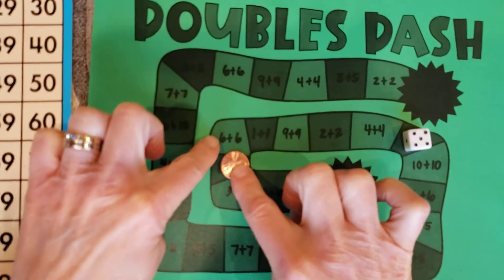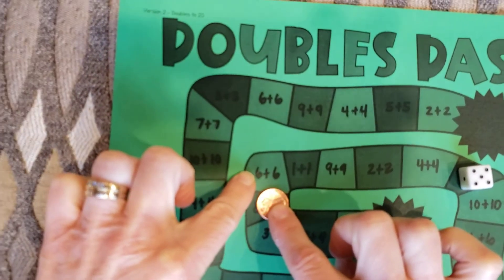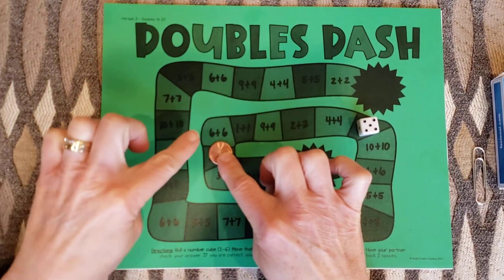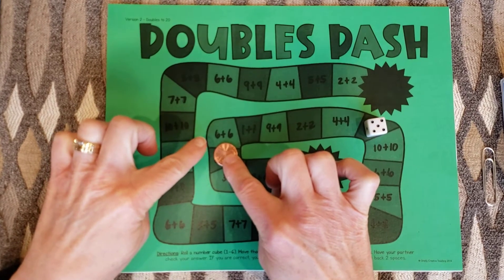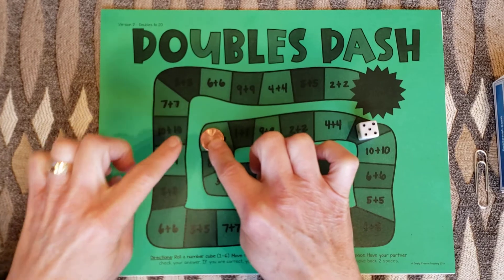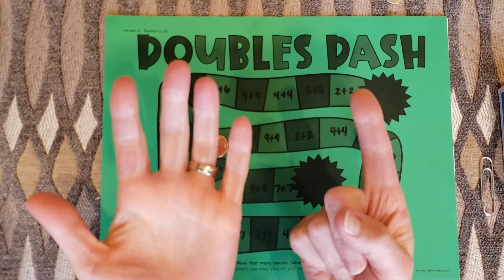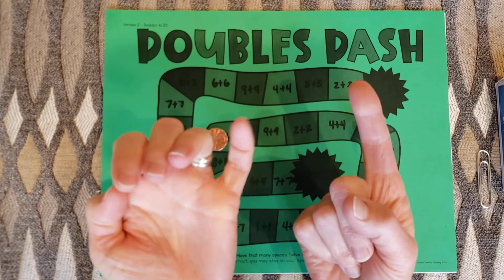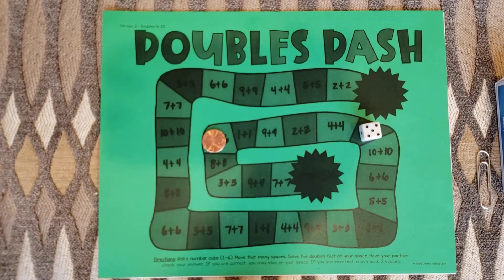I got six plus six — that's my double. Six plus six. If I don't know that off the top of my head then I have to think of a strategy to use. I'm going to use the strategy of counting on. So I put six in my brain and six on my fingers and I go: six, seven, eight, nine, ten, eleven, twelve. My answer is twelve.